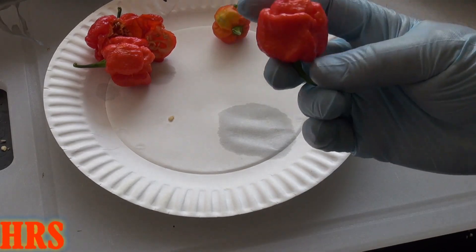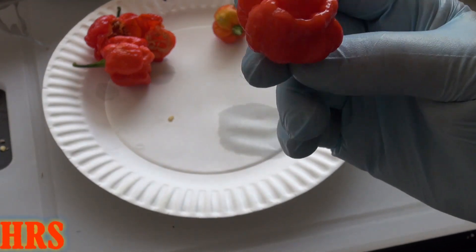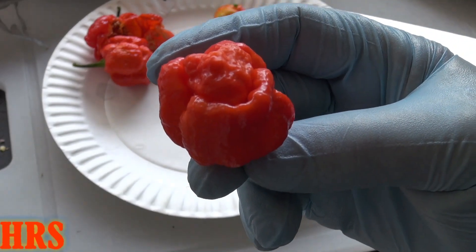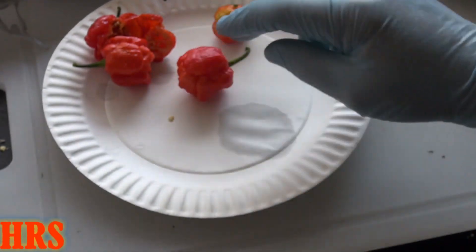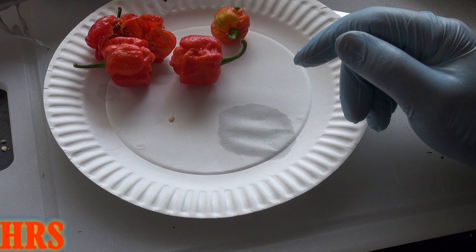So that's your somewhat pepper review for the Trinidad Moruga Scorpion. There are also a couple of different Morugas — I do have other ones growing. I don't think they made enough peppers, but this is the red-orange or red Moruga. If you liked this video, don't forget to like, share, and subscribe, and I will see you on the next one. Take care.